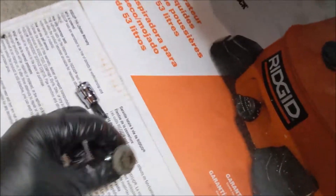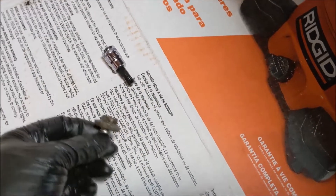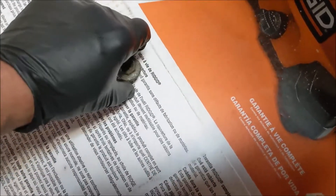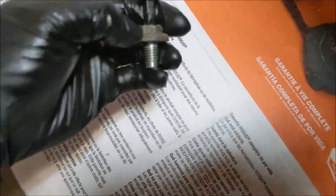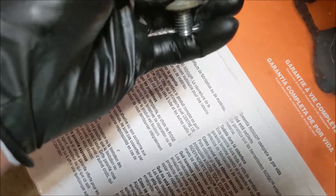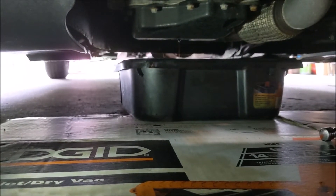This oil drain plug has a Torx inset, and I found it matches up with a T45 bit. That's a clever backup option — say you've rounded off the nut, you could always use the T45 to get it out.